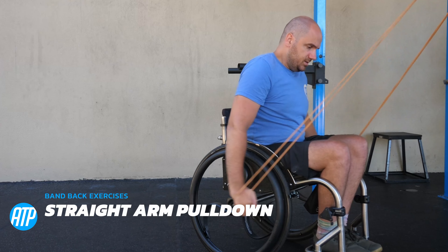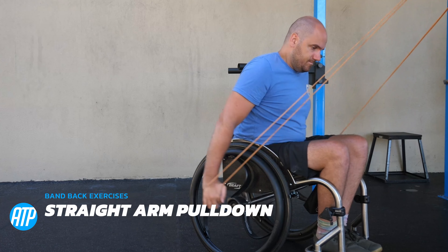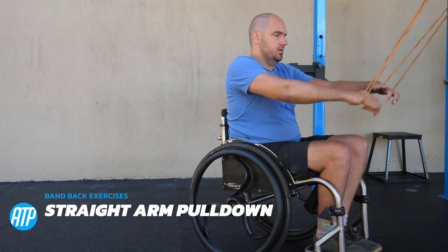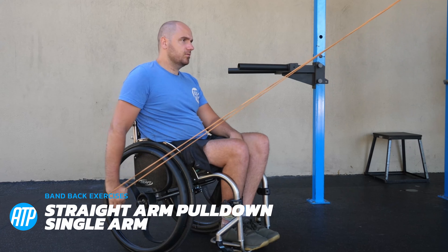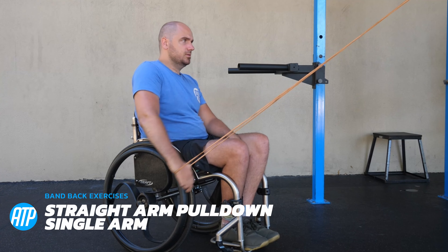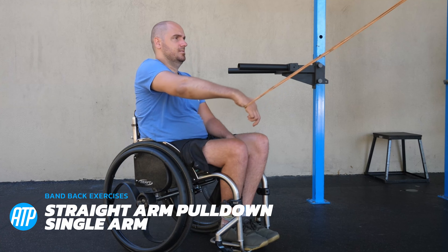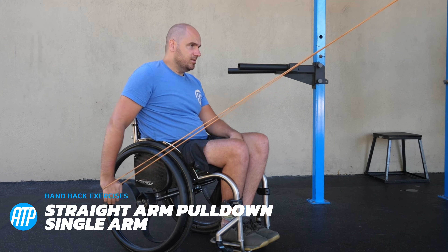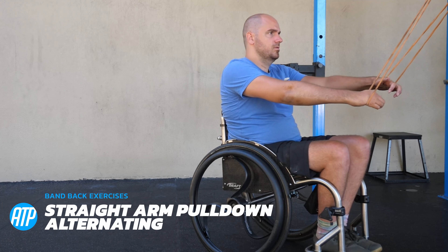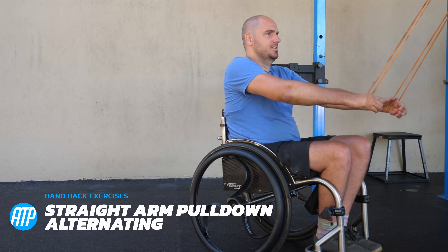Now we're going back to some straight arm pull downs, doing both arms at the same time. This is one I particularly like for pulling motions — it's almost like a ski erg. We've got a single arm variation of the pull down as well, pulling it down the best you can and working those rear back muscles. These ones are at a decline angle so it's a little bit different from the ones previously shown, but still a great way to get this exercise in. Then as always we've got the alternating version to finish off our exercises here.